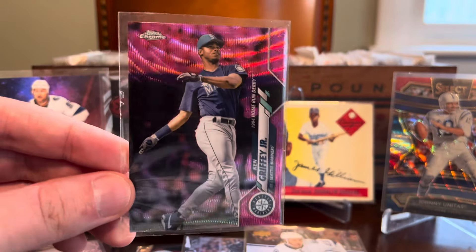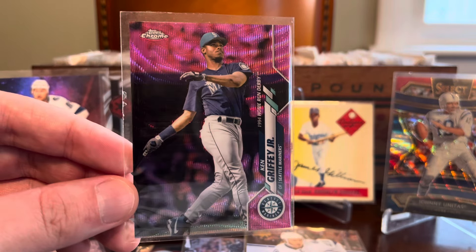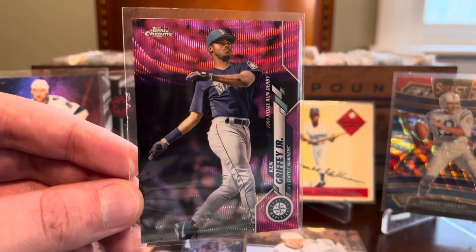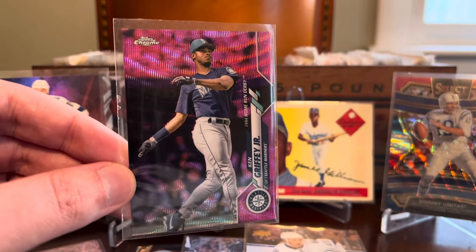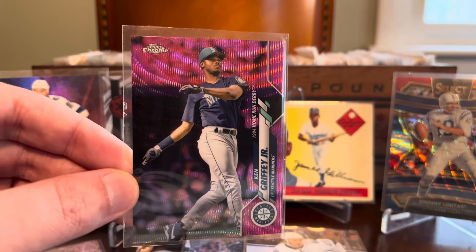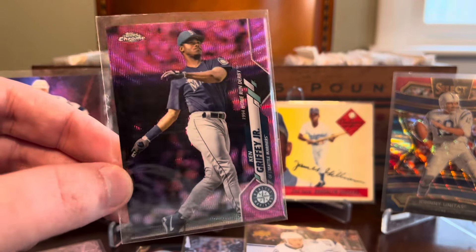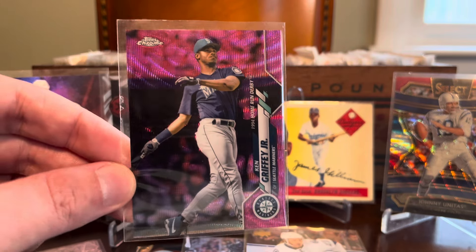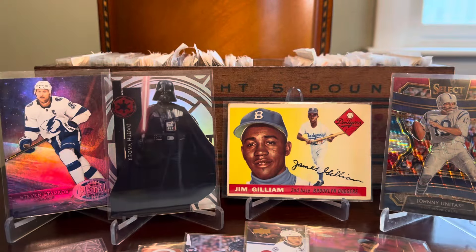Here's a cool Ken Griffey Jr. pink wave refractor. This is from 2020 Topps Chrome Update, and I think this is a throwback to the 1994 Home Run Derby — a great image of Ken there. I love any Topps Chrome refractor of somebody on the caliber of Ken Griffey Jr. — just hard to ignore. He's one of my hobby Mount Rushmore faces. In the late eighties and early nineties, Griffey was the man. Everyone I knew playing little league back then wanted to emulate the Kid. He just had such a beautiful natural swing and so much fun playing the game that it was hard not to be enamored by him.